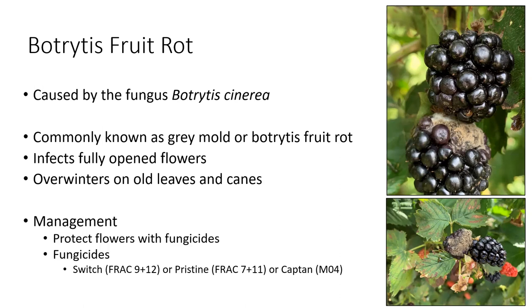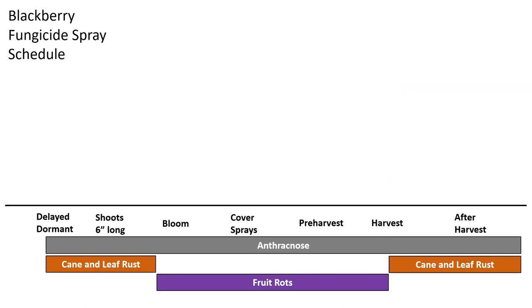For botrytis management, we recommend protecting your flowers with fungicides. Switch (FRAC Groups 9 and 12), Pristine, or Captan all do a pretty good job. The fruit rot section of the spray schedule covers this, but the general idea is that protecting fruit from various fungi leads to less culls overall and a higher percentage of marketable yield.